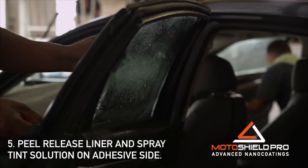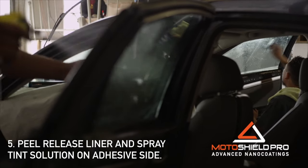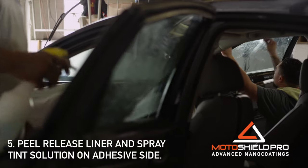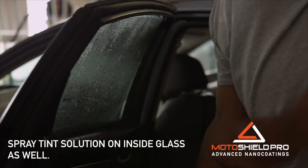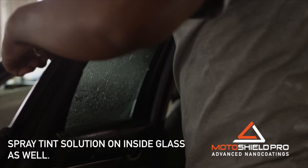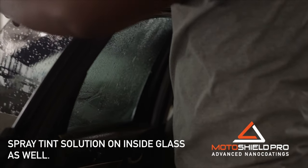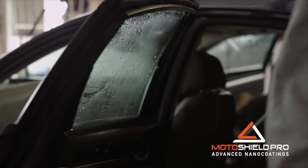Peel off the release liner and spray the now exposed adhesive surface thoroughly with the tint solution. Apply a generous amount to the inside glass as well. Be sure to spray enough solution on the film and the inside glass to ensure the film will not adhere prematurely before it is positioned.